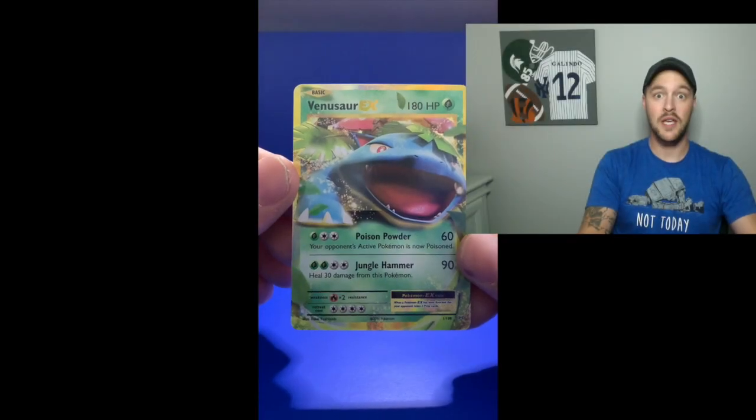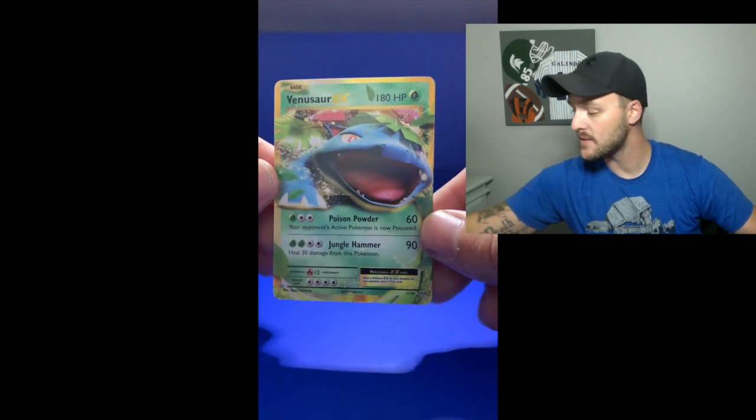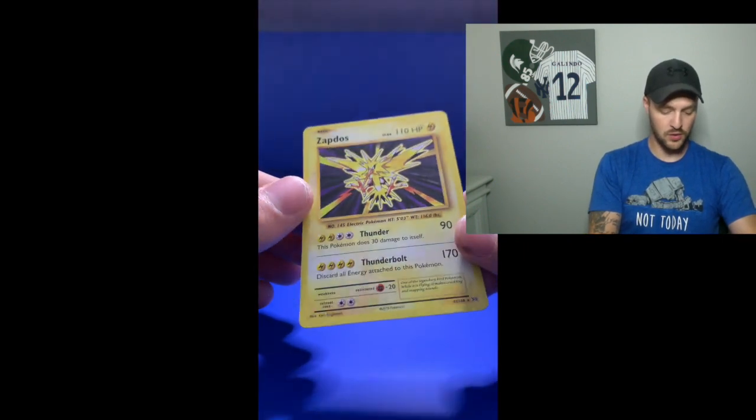So that's all I have for pack openings today. The Venusaur EX card was a great pull — loving that one, looking amazing. The Holographic Zapdos is just such a cool look. That's all the packs I have for today. Thanks for watching the video. Remember, we post on Tuesdays and Saturdays, so look forward to all of those videos. Hit that thumbs up button, subscribe, bell — all of that. Thanks for coming out, see ya.